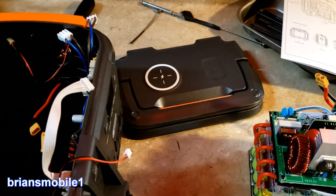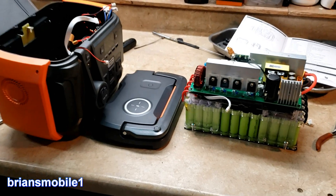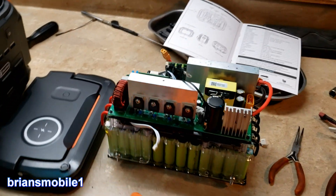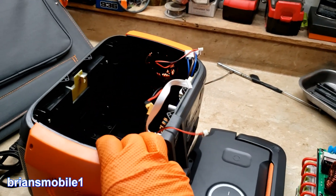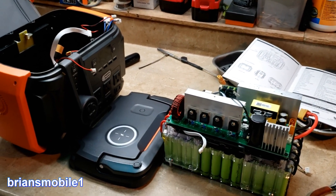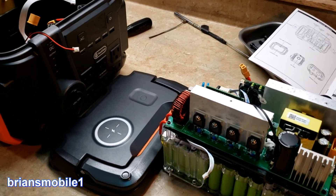Do you guys see anything you would change or do differently with this particular unit? If you think of something, let us know in the comments below. If you like this video, be sure to subscribe. Let me know what you want to see a video on next — do you want to see more teardowns? I do a lot of automotive stuff on this channel, but as the name implies, it's Ryan's Mobile One. I really like getting out and doing stuff, and if you want to bring all your tech and toys or be able to charge your phone, this is a good way to get mobile, get stuff charged up, and get out and see the world.